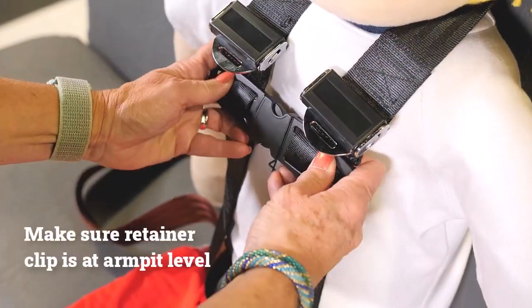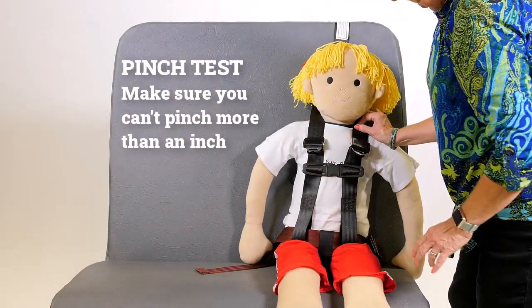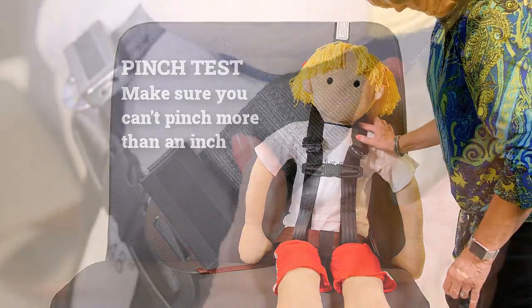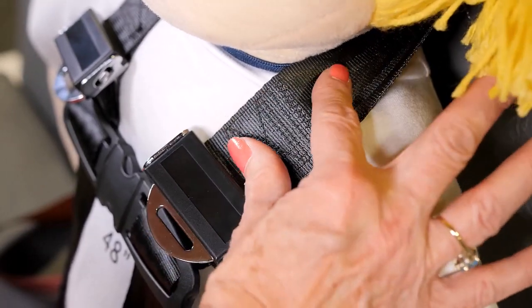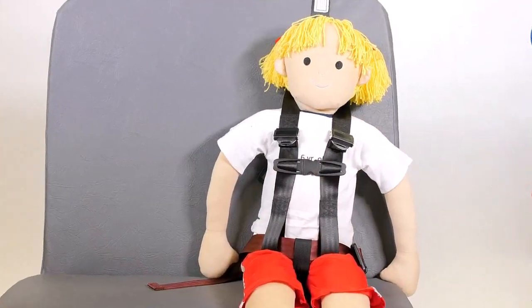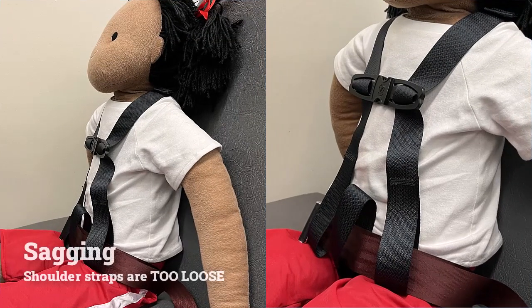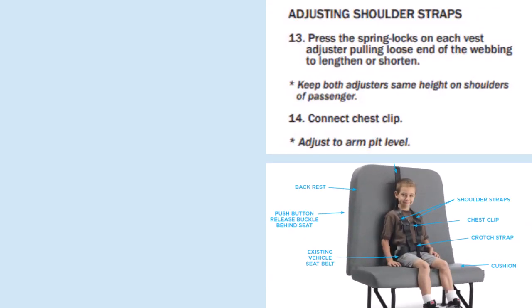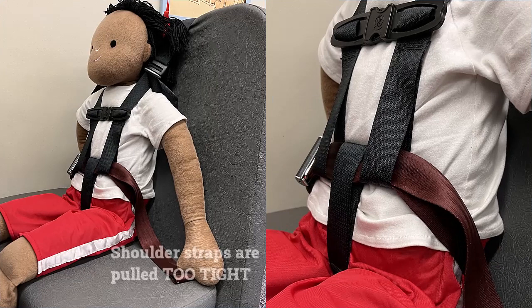Secure the retainer clip and test for snugness at the shoulders. A properly snug belt converter will pass the pinch test, but may not seem quite as snug as the harness of other CSRS types. Even though you've preset the shoulder strap lengths, this final fit check is important. If either or both straps sag on the child or can be pinched between the fingers, shorten them using the provided adjusters following instructions. But be careful not to over-tighten — the loop should never pull the seat belt upward off of the child's lap.